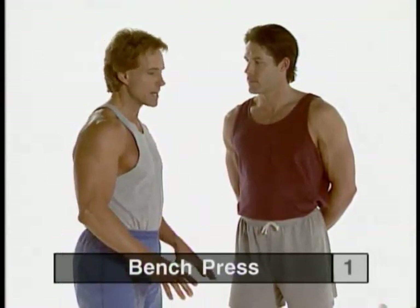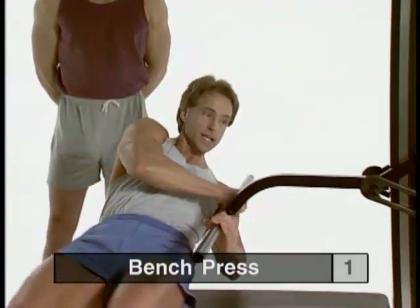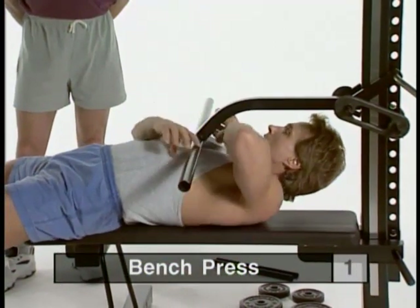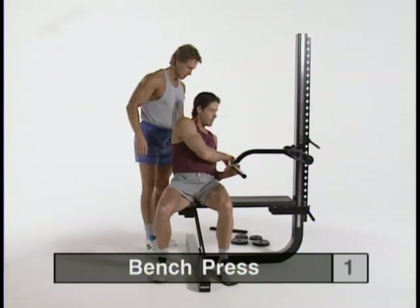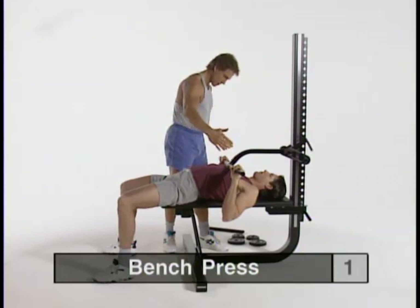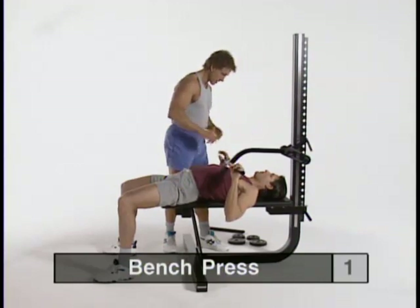We're going to move into the bench press, which is a great compound exercise for the chest. Getting into position: sit sideways on the bench and take a cross-handed grip, sliding and pulling under. That makes for a nice snug fit so you get a lot of positive resistance from the start of the press. Coming out the same way — slow down and out. You can vary your grip: the closer you come in, the more you work your triceps; wider out, more to the pectoralis muscles. You can also slide down further under to hit a different angle towards the upper chest, or head towards the mainframe to get more of the lower chest.